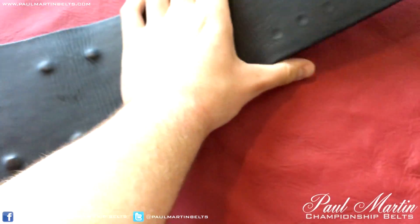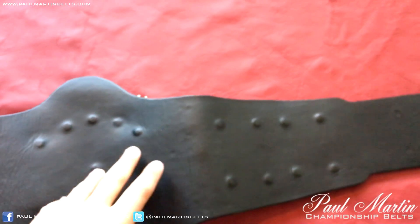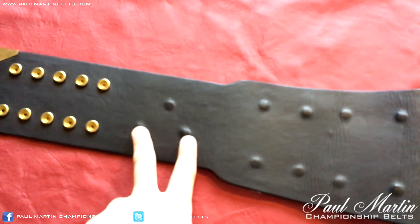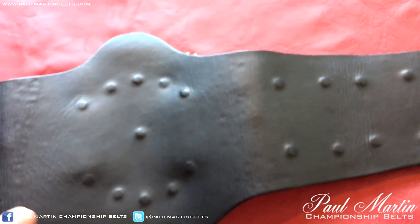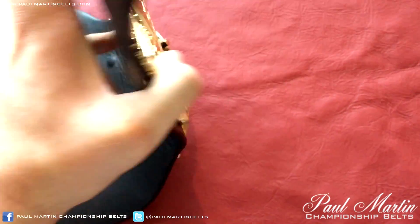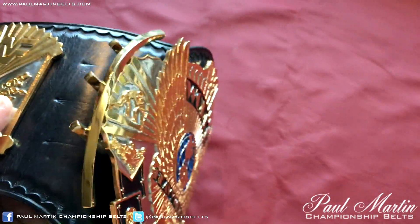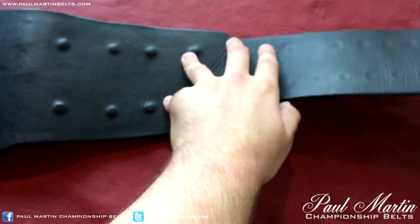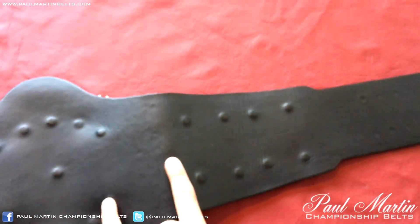We'll flip the belt over and take a look at the rear. Nice black smooth leather covering up all the bolts. Something people are often quite surprised at is the positioning of the bolts. The winged eagle centre plate is always a special one because of the fact that it has curved bars which have to be welded on, and there's always a lot of the centre plate hanging off. A good portion of the centre plate isn't bolted on because the bars finish about here — the last of the bolts is about two and a half inches in.